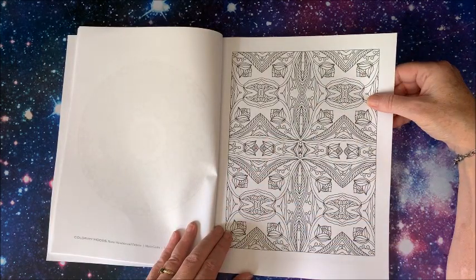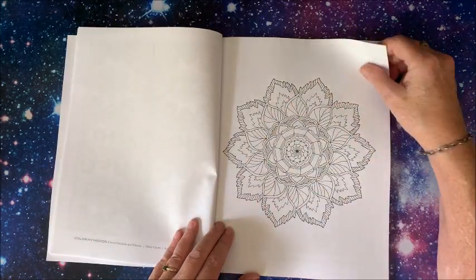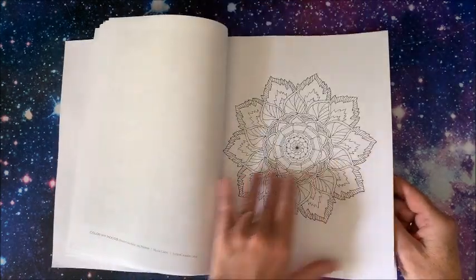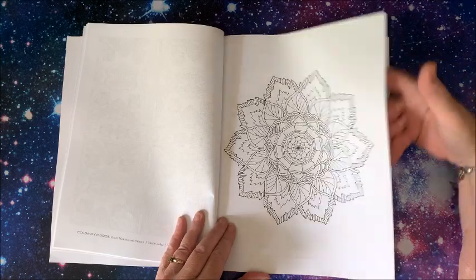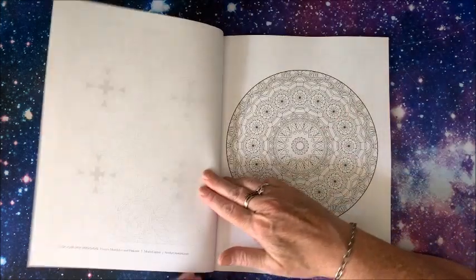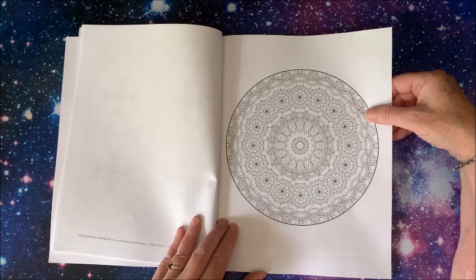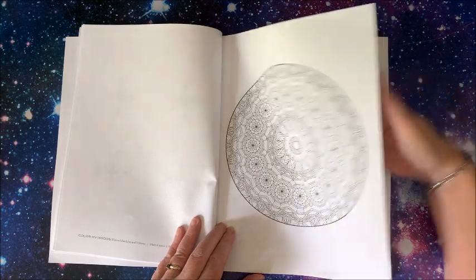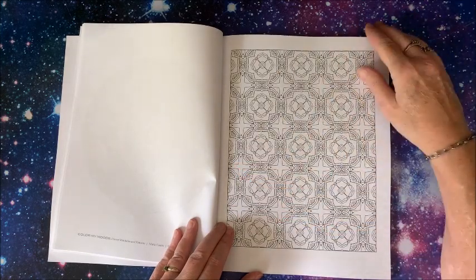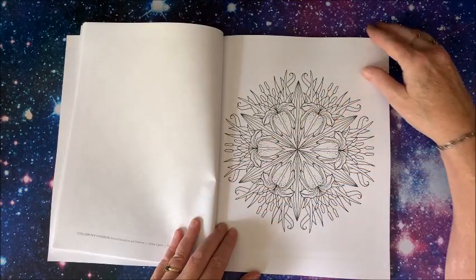Some of these are a little more detailed, and they are single-sided. I think the paper is Amazon paper. Wow, yes, these are definitely going to take some fine liners. And then some of them aren't quite as detailed, but they're still kind of detailed — this one's quite a bit easier.